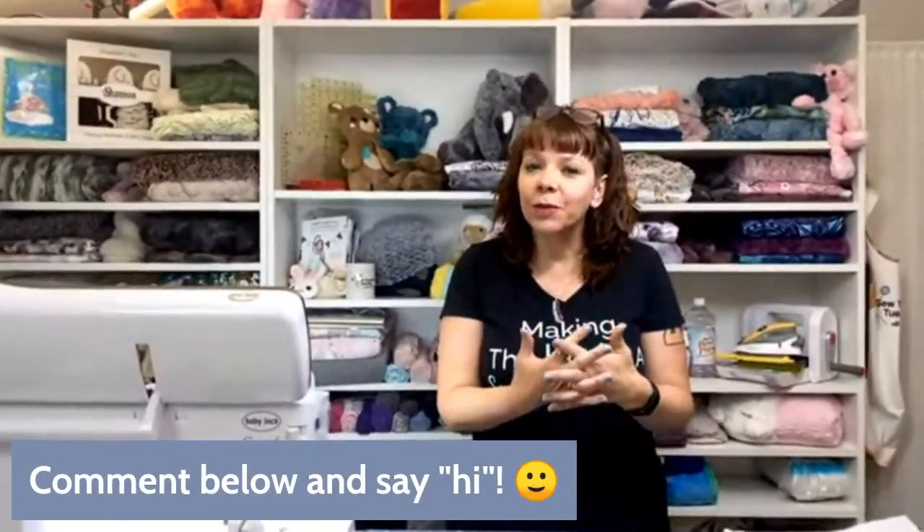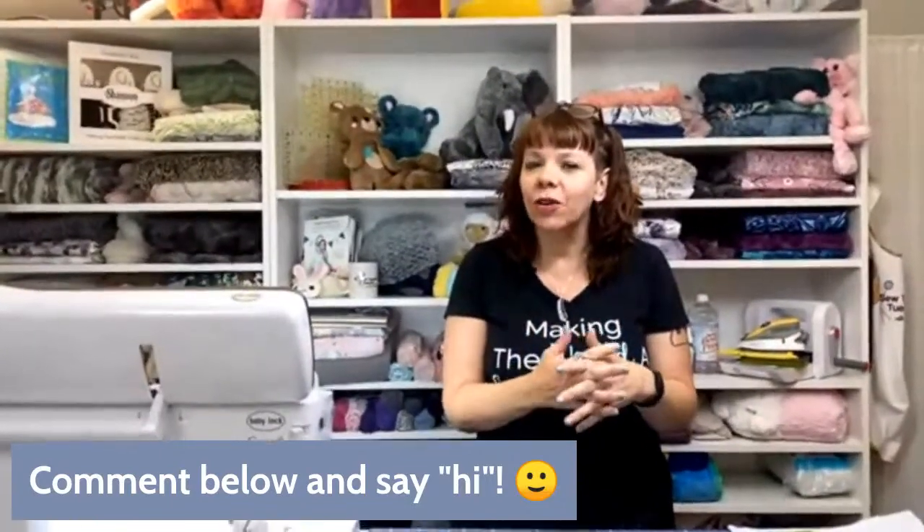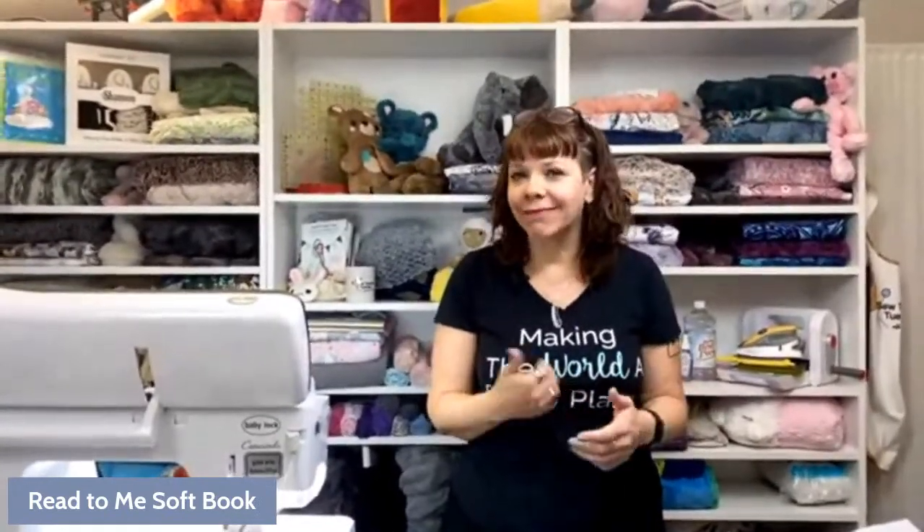Every week we do a giveaway. If you share this video, you'll be entered into a giveaway and at the end we're going to give away a kit. We have a special little thing to show you at the end of today's class, so make sure you stick around to find out if you won and to get in on the surprise. Thanks for being here.